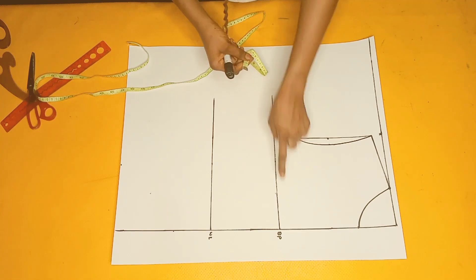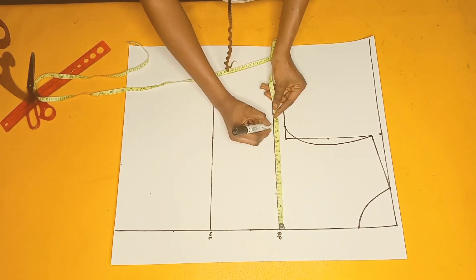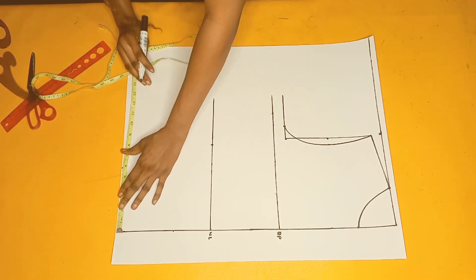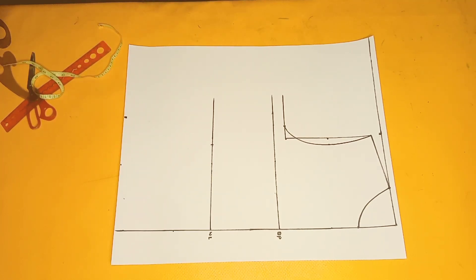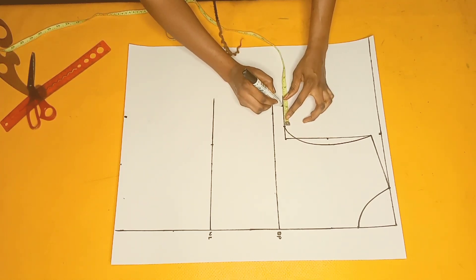Heading back to the body measurement, I'll mark the quarter of my bust circumference once more on my bust point line and do the same on the waistline — marking the quarter of my waist circumference, which is about 7.5. Then I'll mark my hip line measurement on the length of the top: 41 inches divided by 4 is 10.25. Next I'll include my sewing allowance of two inches.